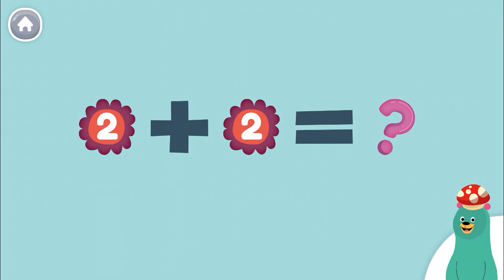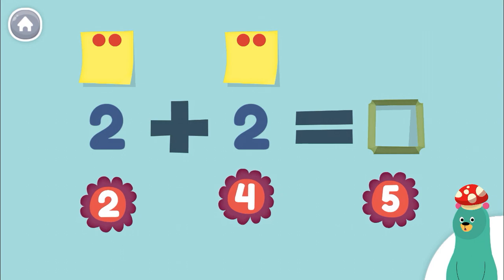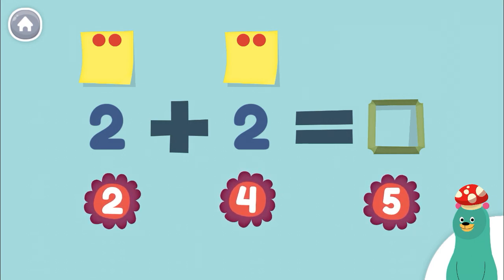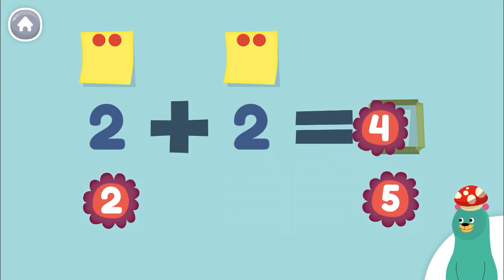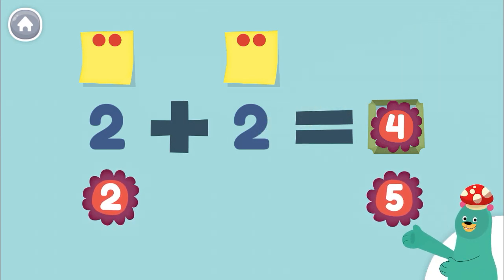Let's add some numbers together. How much is 2 plus 2? Drag the number to the green square. 4. Great job! 2 plus 2 equals 4.